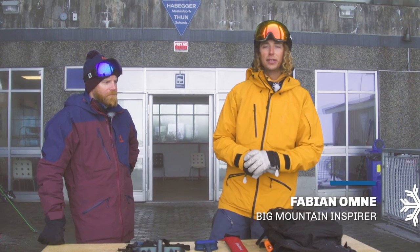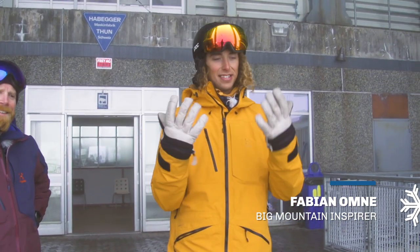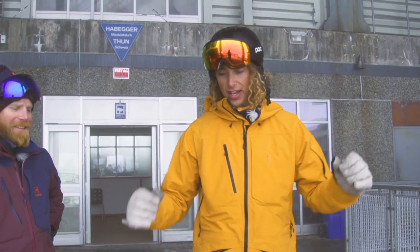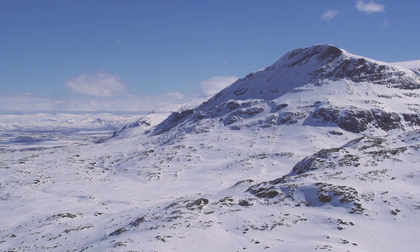Welcome back to Freeride Academy, the series which will make you a better free skier in eight episodes. Today we will talk about safety equipment, and with us we have Martin Lundberg, experienced mountain guide.